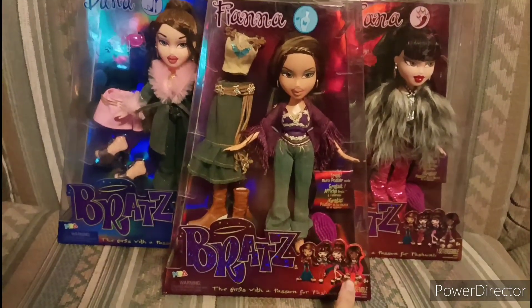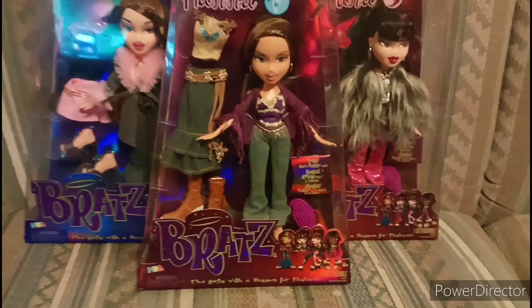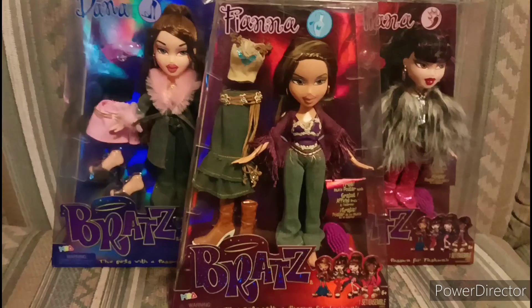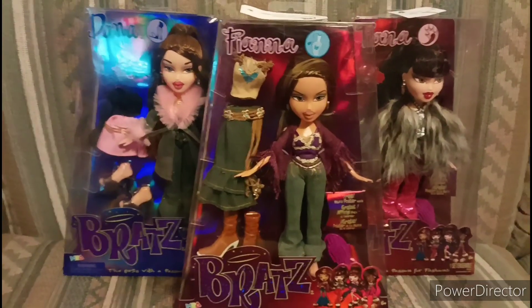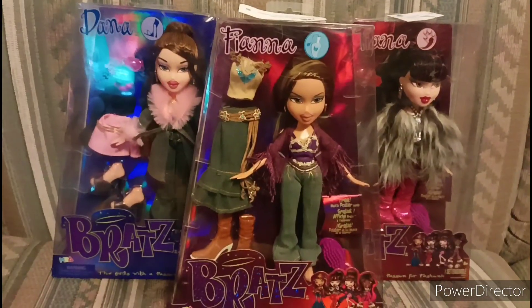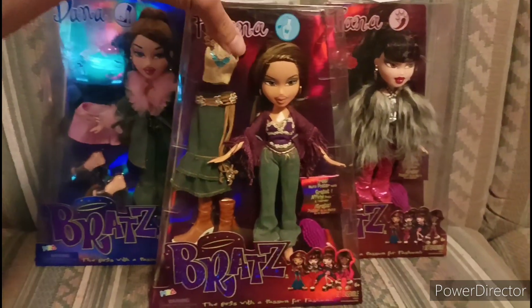I also saw this other Bratz doll, but I'm not going to be getting her until like Christmas or next year. I saw all the Bratz dolls at my Walmarts, however I didn't see the Bratz boy at any of my Walmarts.